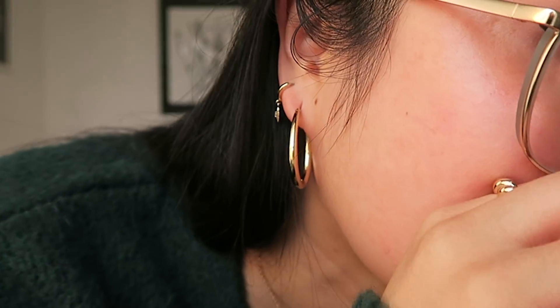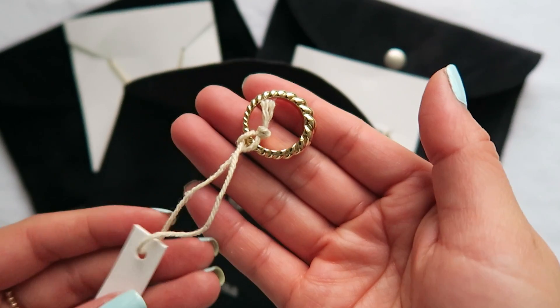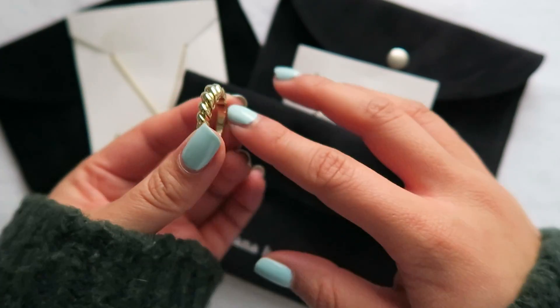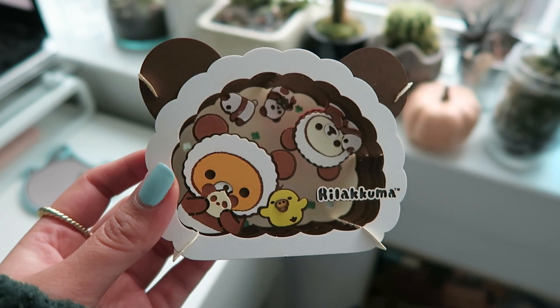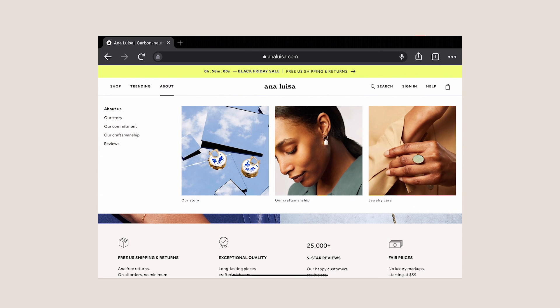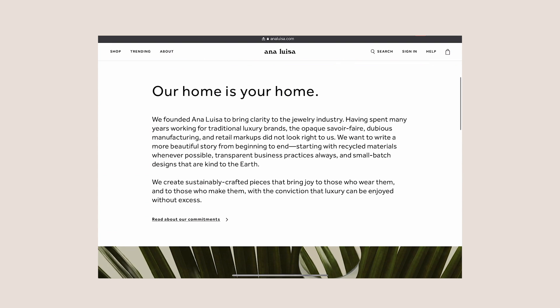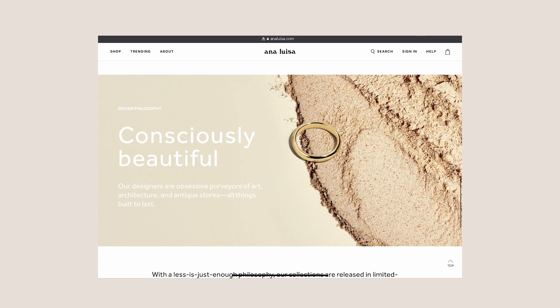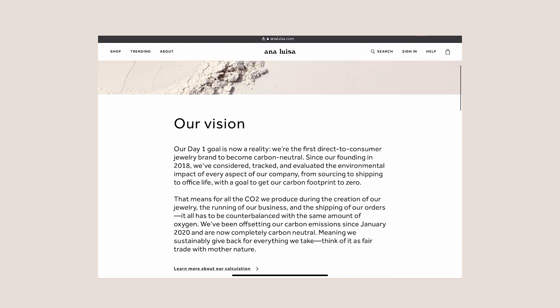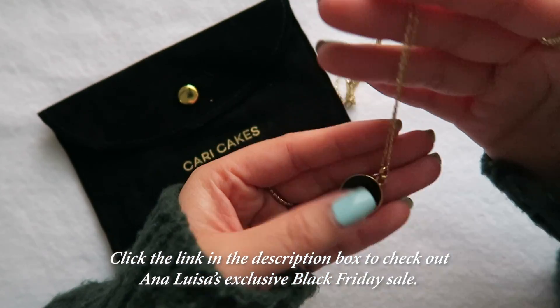The Quadrado earrings go perfectly with my smaller huggy hoops. I also added the Rope Slim Gold Twist Ring and I am so in love with it — it complements my smaller Olivia Gold Ring so well. I love switching back and forth from wearing one ring on each hand or two on one hand for a bolder look. My favorite thing about AnaLuisa is their mission of sustainability and the fact that they are 100% carbon neutral. You can feel good knowing you won't spend money on cheaply made jewelry that tarnishes or turns your fingers green — that is a waste of money and a waste of resources.